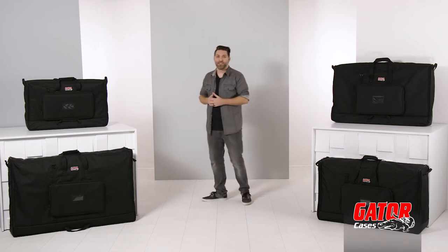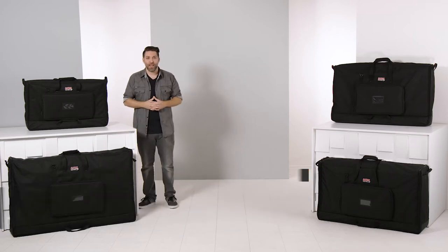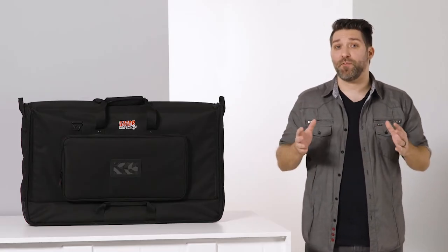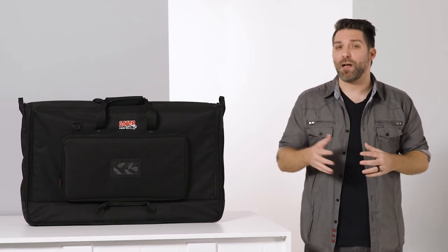Hey there, I'm David Day with Gator Cases. Here we have Gator's G-LCD Tote Bag Series. These bags are designed to protect your video and monitor displays when you're on the go, and they come in single or double models.